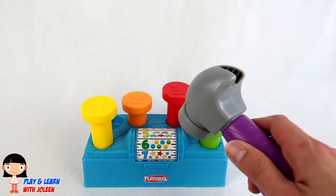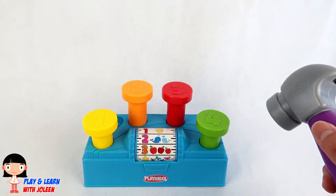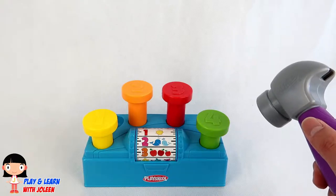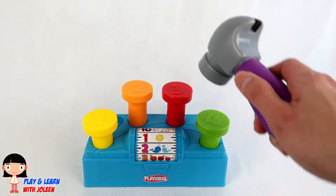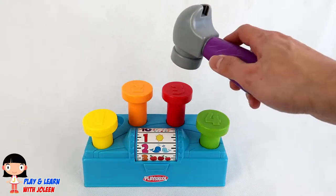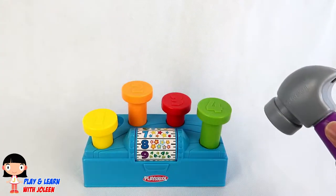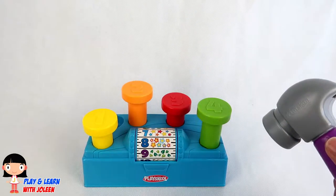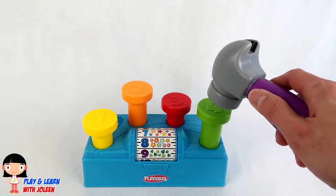Let's hit the number one! It is yellow! We've got the number one also! It has one sun! Let's hit the number three! And we've got the number eight! And that nail was red!